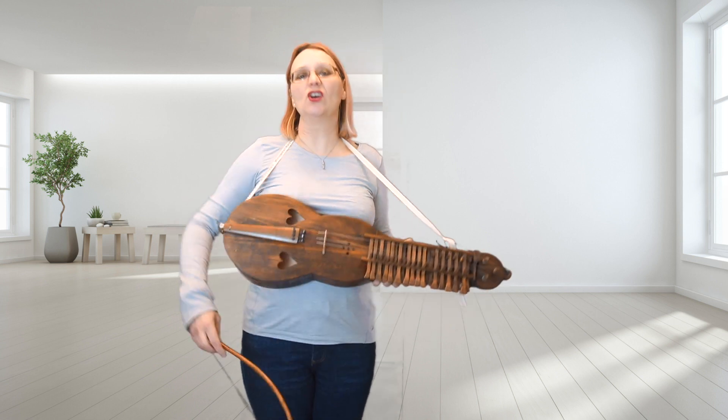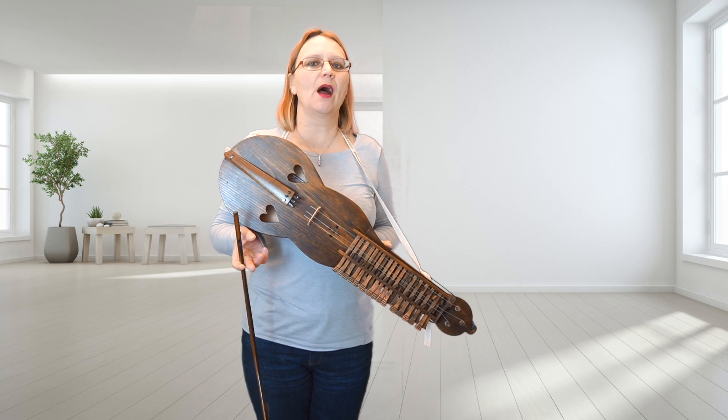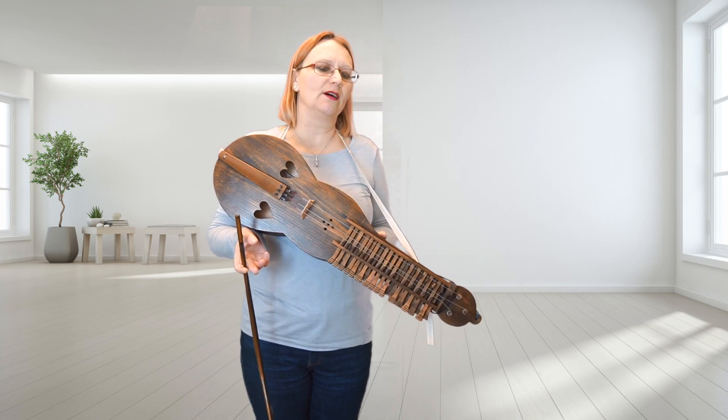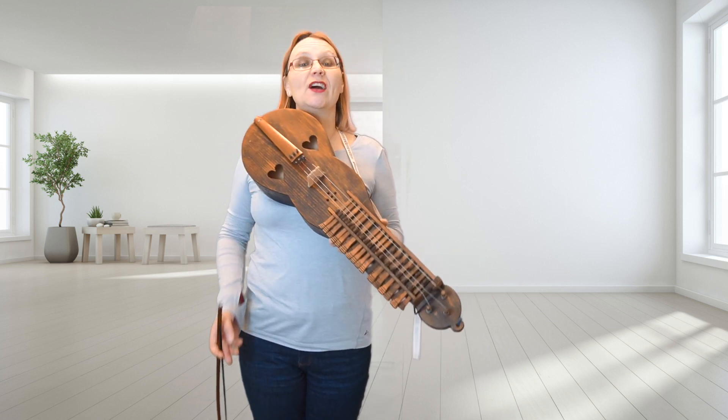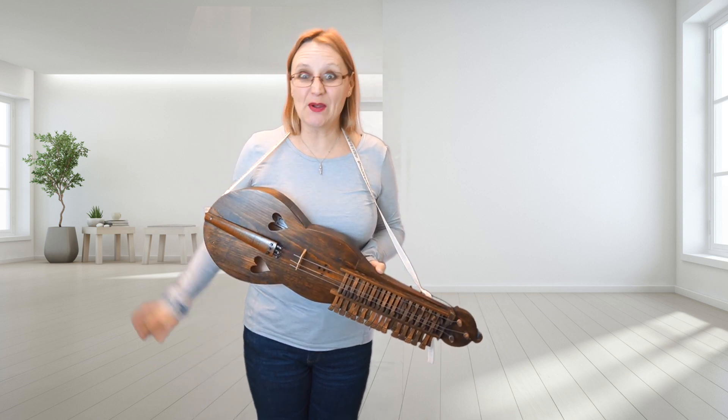So that is Chaggy Chotterson on the Mora Harpa. Now, if I were to play it on the Nukilharpa, I would do it in a different key — so that's a different video. That is Chaggy Chotterson on the Mora Harpa. Thanks for watching. See you in the next video. Bye.